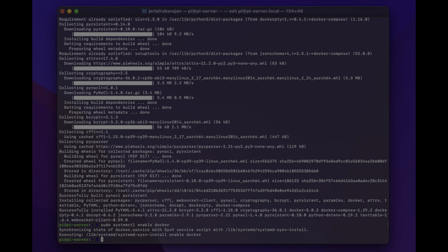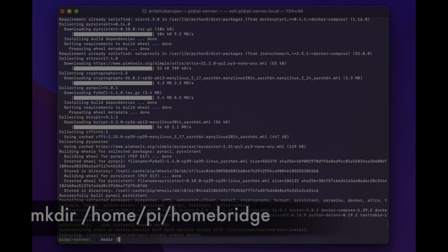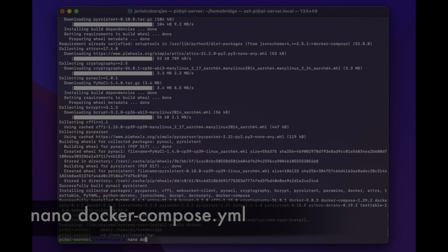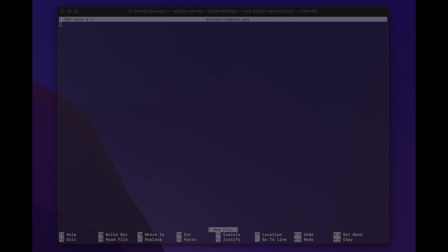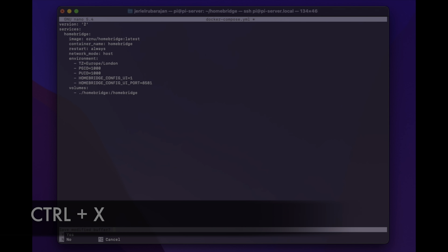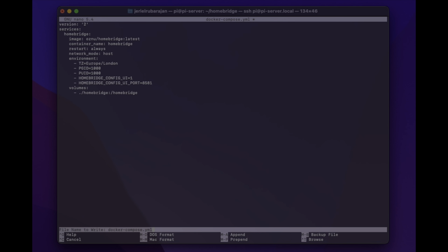Now we can begin with installing Homebridge. Let's start by creating a Docker Compose manifest — first we'll create a new folder and navigate to it using mkdir /home/pi/homebridge and then the cd command to navigate there. We can then create our Docker Compose file by typing nano docker-compose.yml. Now paste in the following lines of text, which you'll find in the description — this pulls the Docker image with the specified environment settings. Note that you need to change the timezone setting; for me in London I've changed it to Europe/London. To save and exit, press Ctrl+X, then Y to confirm saving, and Enter to keep the filename.